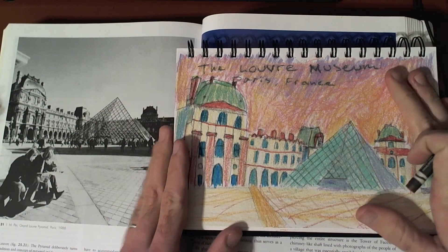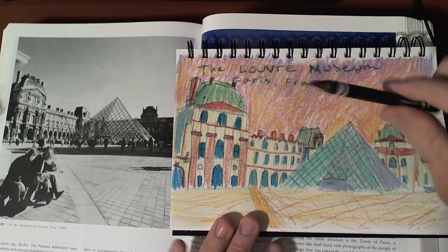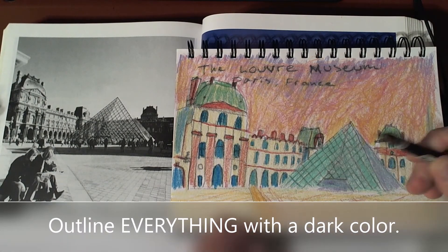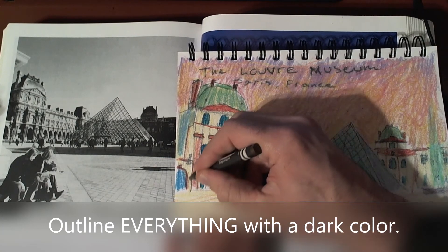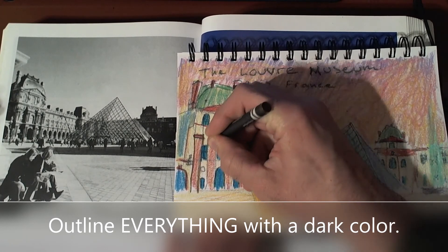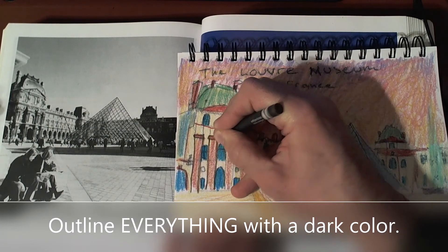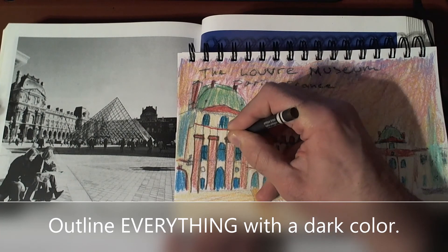Once you've colored everything in, the last thing to finish up is to use a dark crayon to outline where you did your pencil lines before — around your first shapes. I have some right here that I can see, and I'm going with the dark color around that. That can help clean up the edges of shapes and make everything look a little bit more finished and exciting to look at.